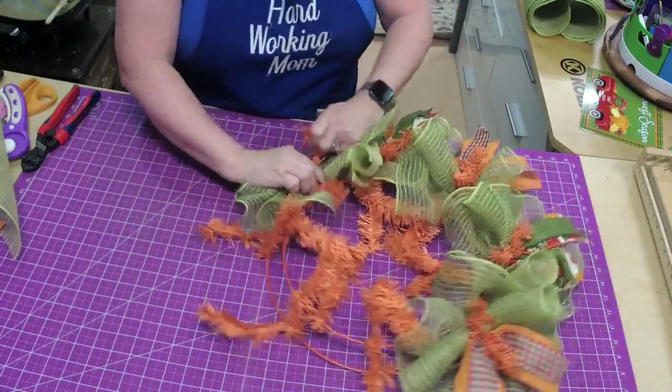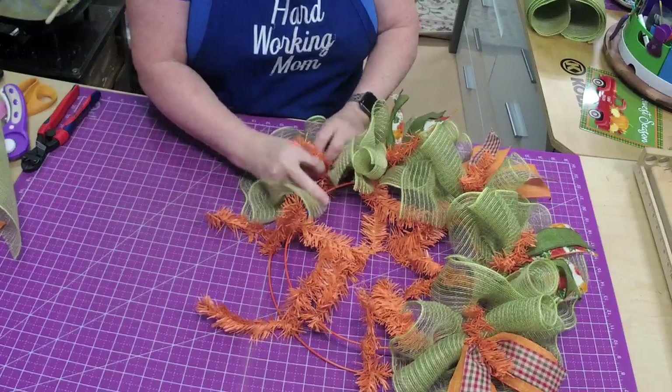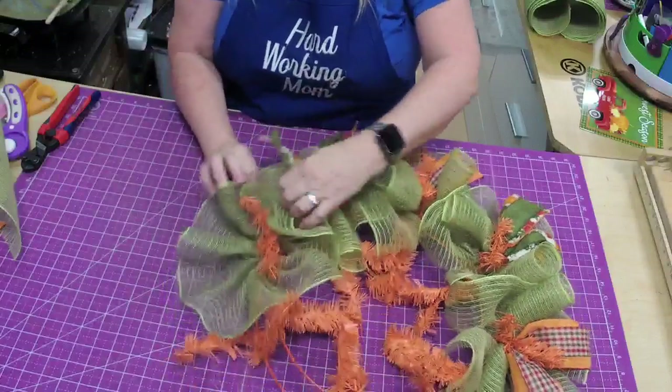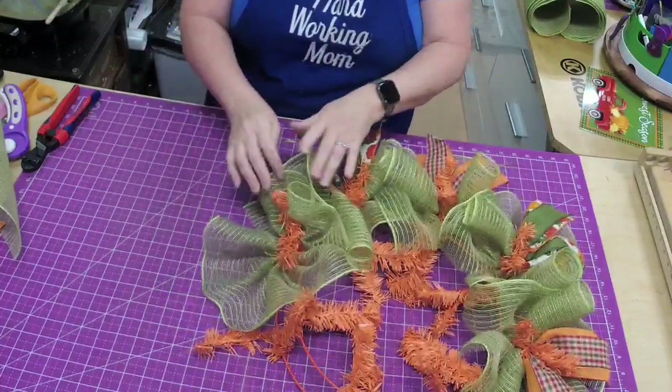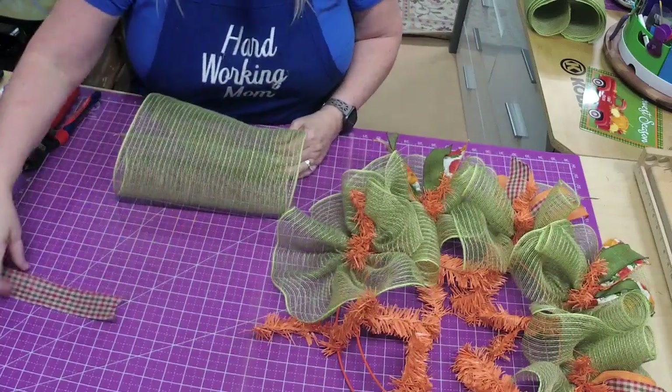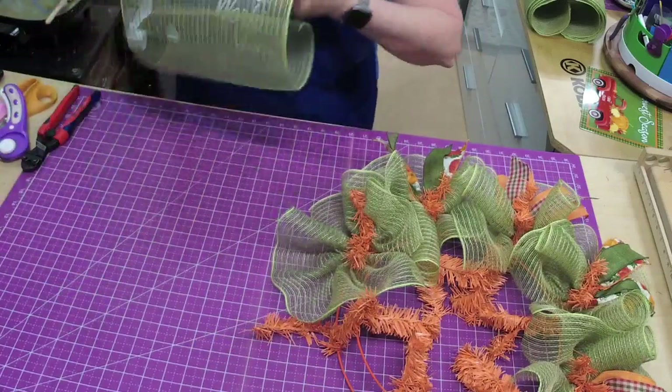I like to do my ribbon pieces in twos, curling them side by side and pulling them up to curl together. That ribbon just keeps wanting to come over!